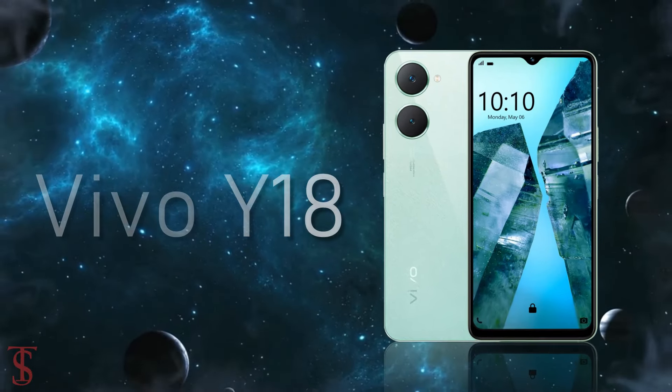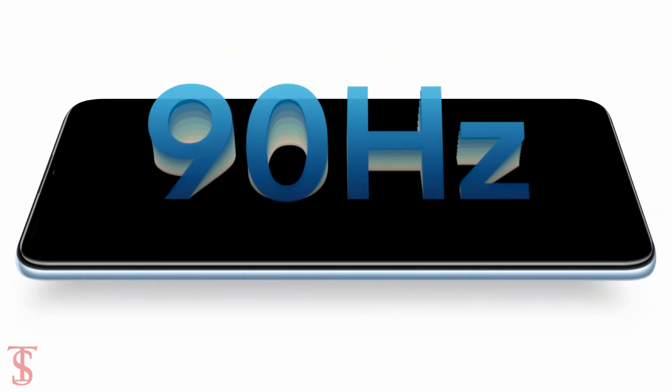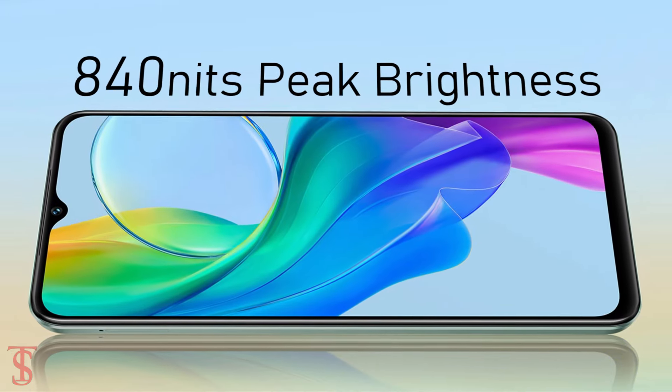The Vivo Y18 features a 6.56-inch HD+ display with up to 90Hz refresh rate and up to 840 nits of peak brightness support.